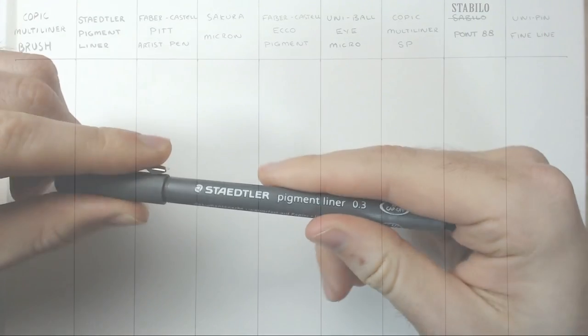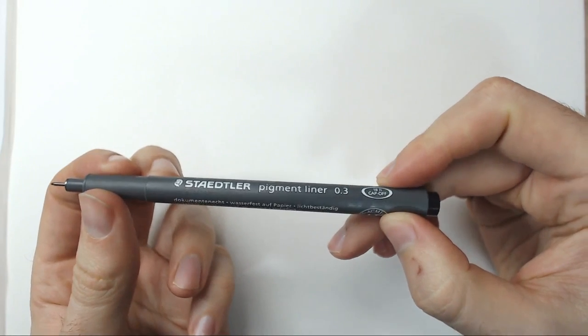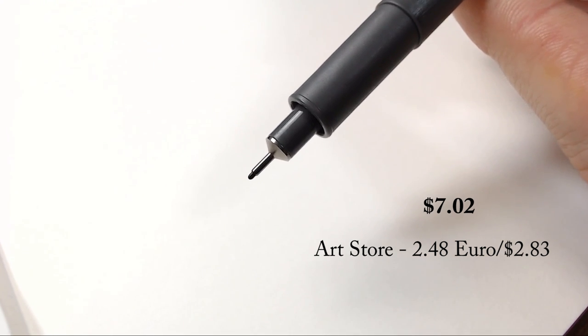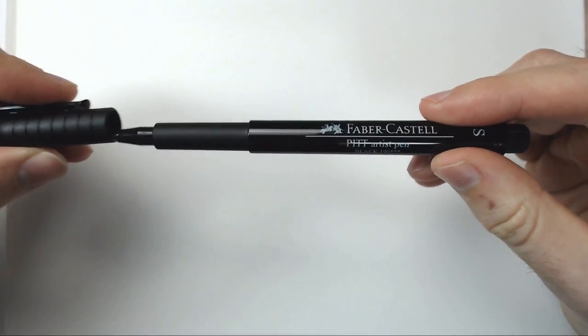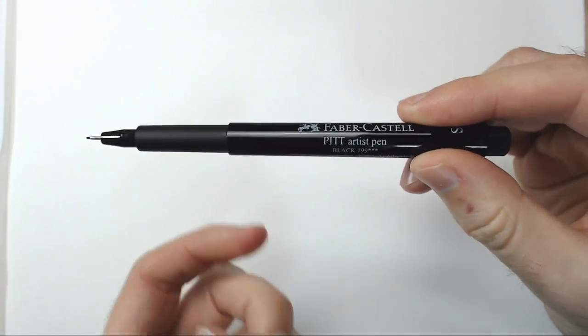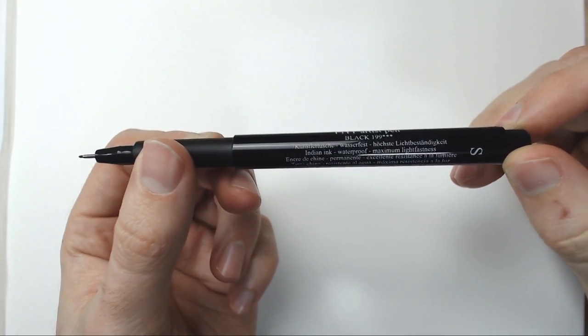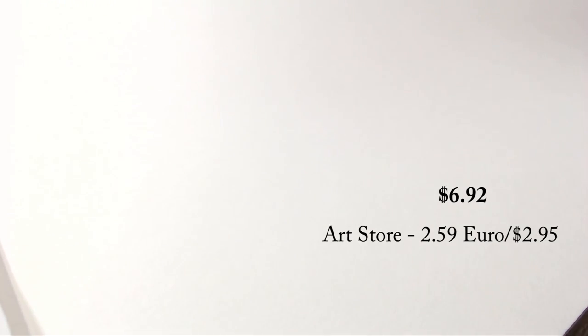Starting off with the Staedtler Pigment Liner — a very lightweight pen that comes in an array of sizes. It appears to be metal, however it is actually made of plastic with a very solid nib on the end. Price comes in at $7.02, which is an odd number, but all of our ones today have quite odd numbers. We've got the Faber-Castell Pitt Artist Pen — a beautifully designed pen. Looks very artistic, to say the least. It comes in a size S, and I'm not too sure what that measurement is exactly. I would have appreciated maybe a more accurate measurement. It also features an extremely lengthy nib, which is quite unusual. With a price of $6.92.